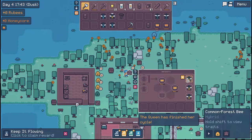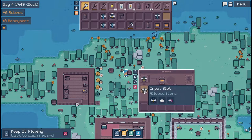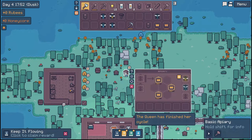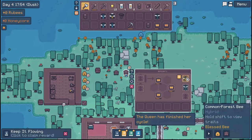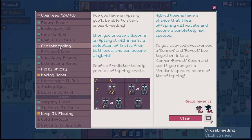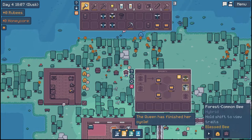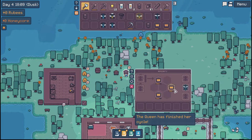Let's check our bees. Oh my gosh, still nothing. What are y'all doing to me? Verge forest — y'all are not. Am I doing this wrong? Common forest bee. Y'all hold on. Cross breed a common and a forest bee together into a common forest queen. Okay, so yeah, I'm not — I'm doing it right. So now we got a common forest and a forest common, but not the one that we need.